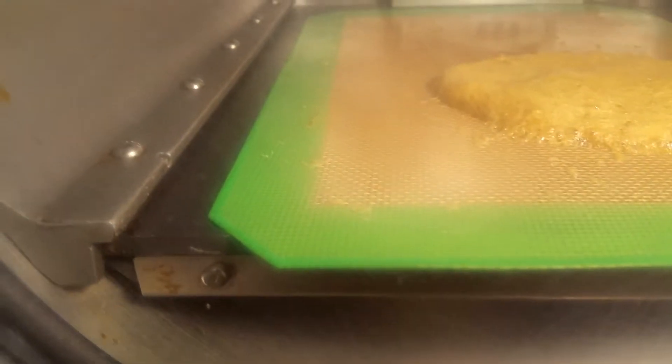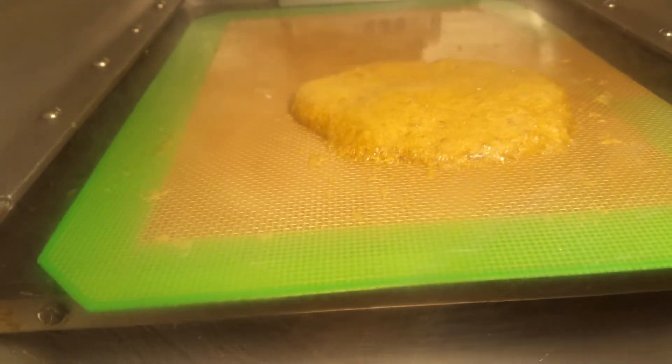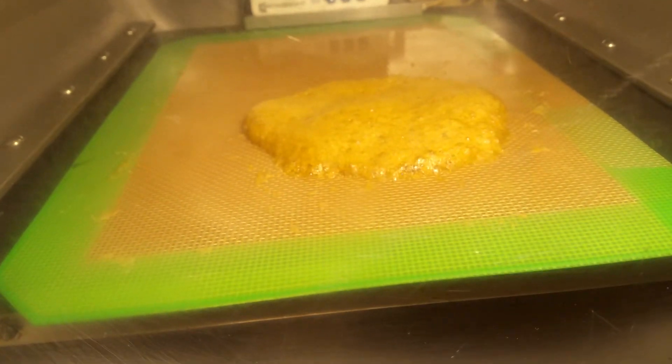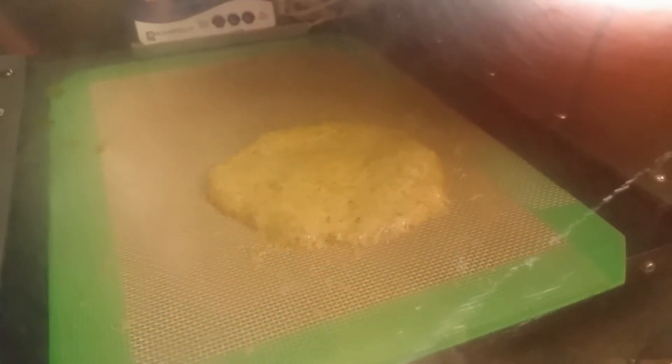I'll deal with the oil situation and that should collapse down the rest of the way. We should have some nice honeycomb — that's a pretty big slab, I'm thinking 14 grams for that, actually. It's very dense. All right, making content at two, three in the morning.